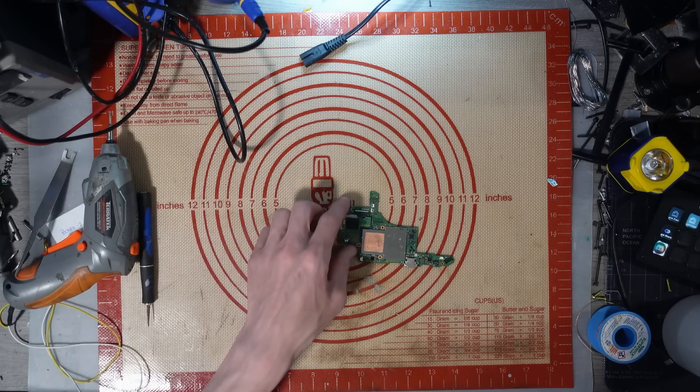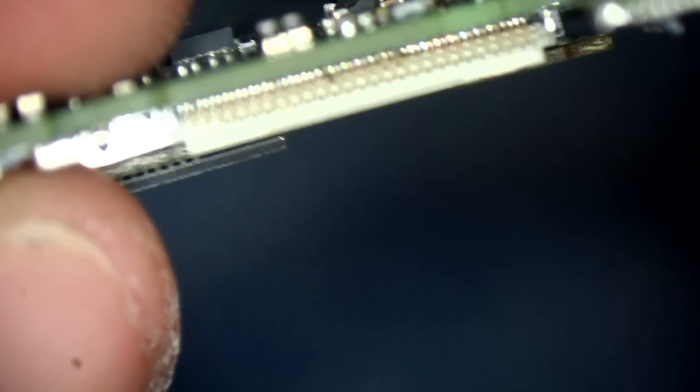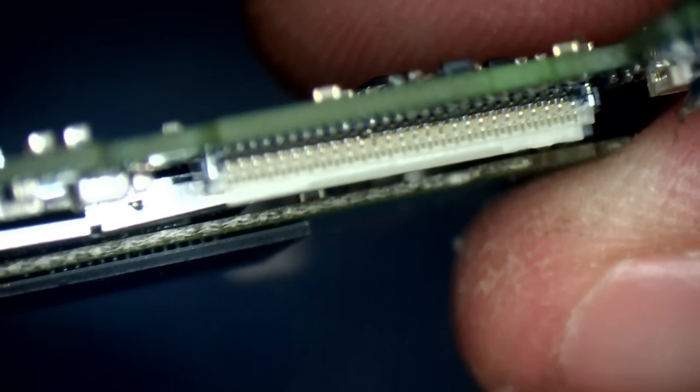Let's have a look at this then. So apparently the LCD connector is damaged on it — we've got a pin missing. Unfortunately I'm going to need to sort that out before I can do anything.